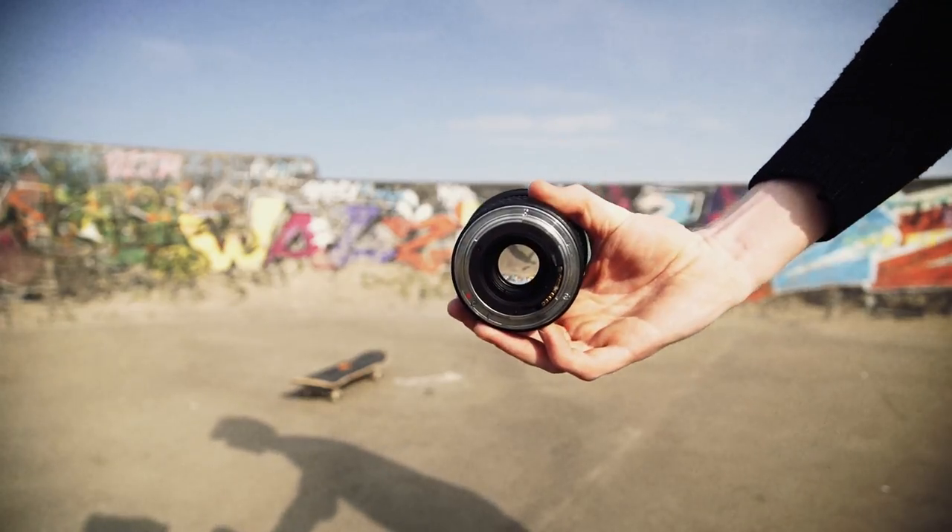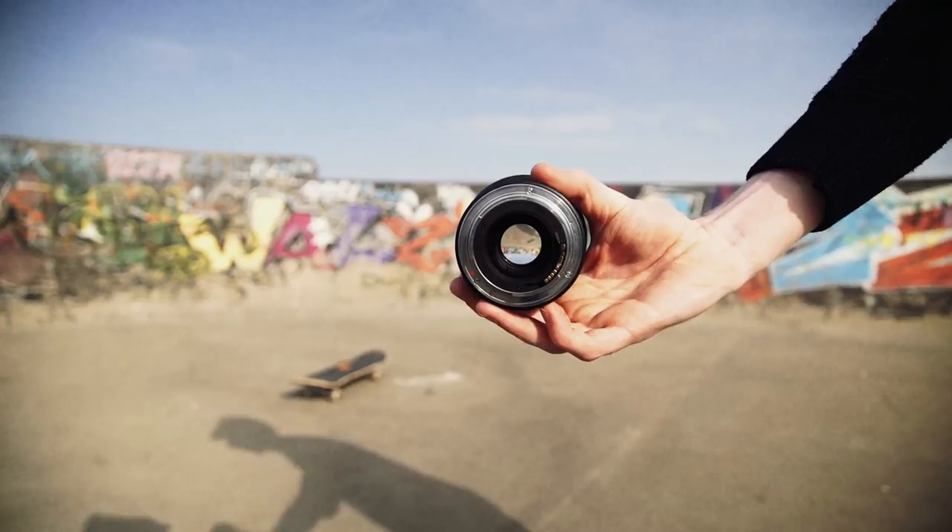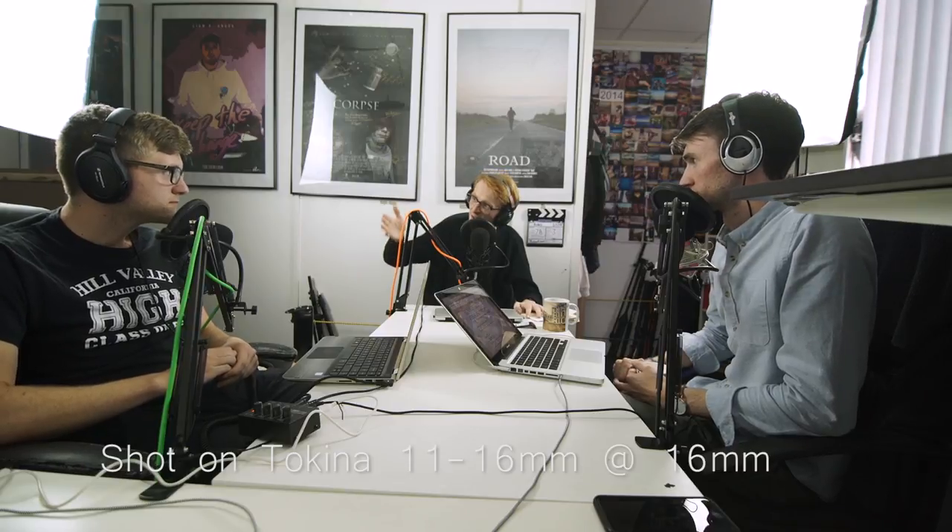The Tokina also stops down at f2.8 so it does let in a lot of light. Just be careful when shooting with this lens — we used it in a film segment of our podcast and because of the perspective we ended up turning Rob into a hobbit.